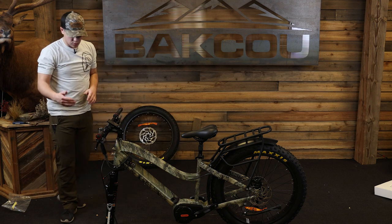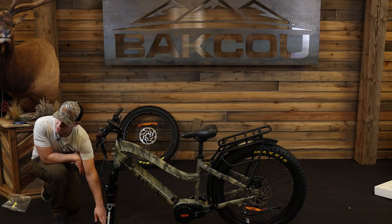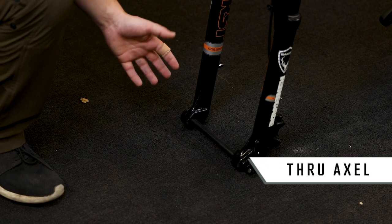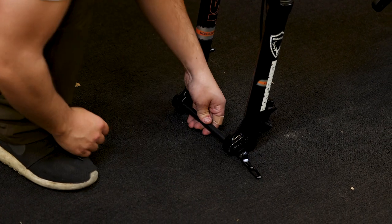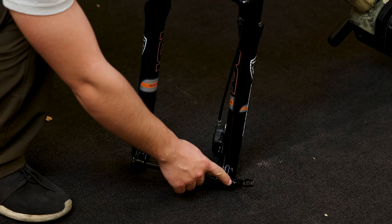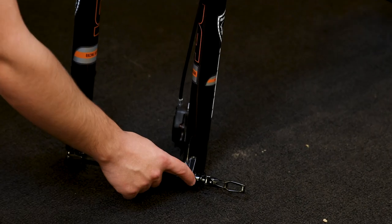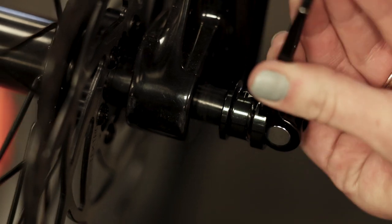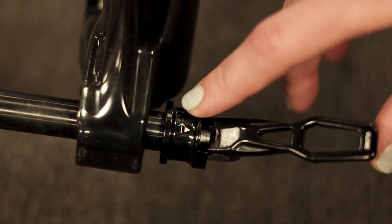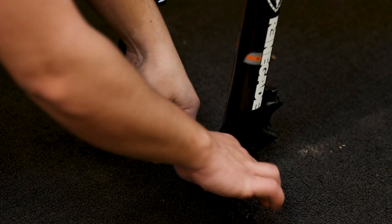Let's move towards the front of the bike. This right here is a through axle, and it's a little bit different than a skewer axle. All you have to do is release it right here — it's pretty small but there is an arrow. If you go towards the arrow, it tightens it up. If you go away from the arrow, it loosens it so that you're able to pull it out. So let's pull this out.